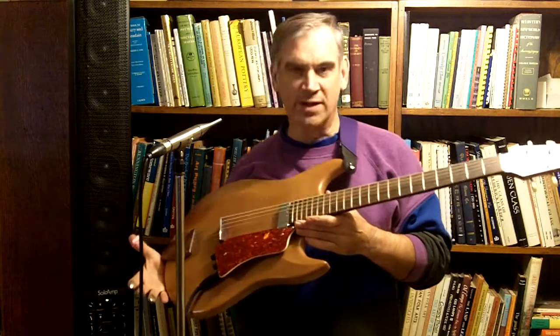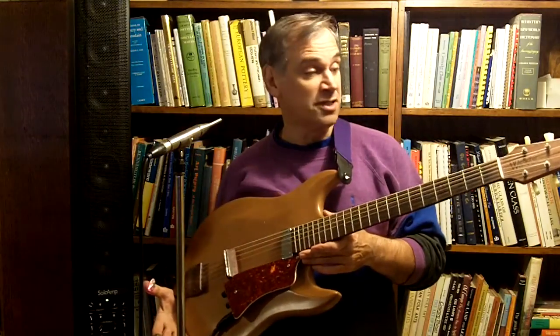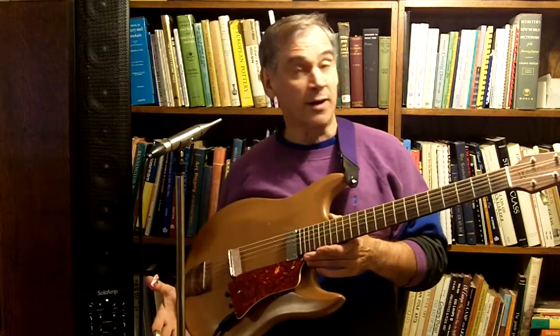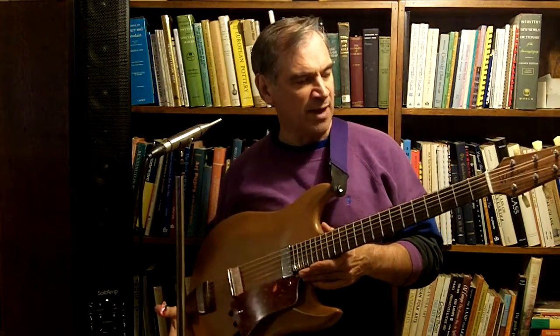Today I want to demo my Wendler Electric Acoustic guitar. I've used this guitar in several videos and people are curious about it. This comes from Dave Wendler out in Kansas City, Missouri. He's got a shop out there.